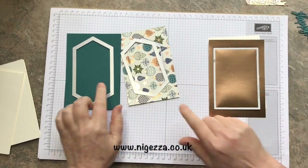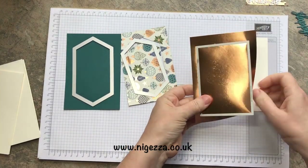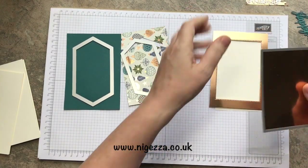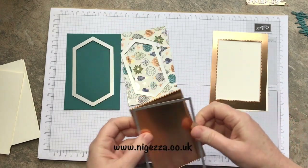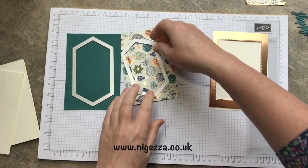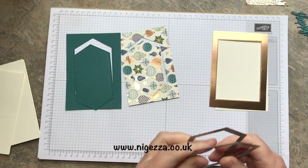All cut out — and I checked the name, it's Brightly Gleaming, that's what it's called. So that gives me just what I need, and I've got a nice stitched offcut there to use for something else. These two cut out nicely — love these dies.